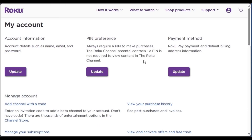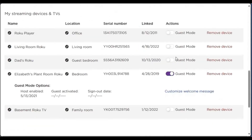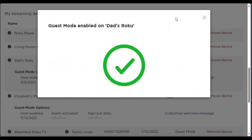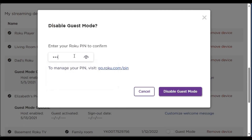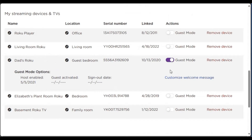You can also turn guest mode on or off remotely on the Roku website. Just go to my.roku.com and log in using the account that's tied to your Roku devices. Once logged in on the my account page, you can scroll down and you'll see there's a switch under actions for guest mode. You can enable it, and you can even set a welcome message that's customized for your guest. You can also disable it. Once you hit the setting, it'll instantly be applied to your Roku if it's connected to the internet.